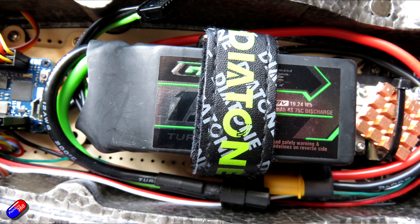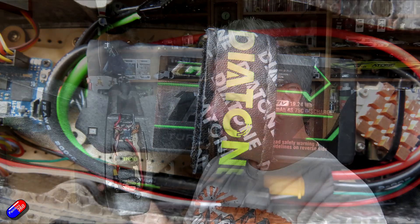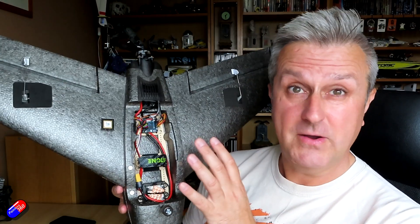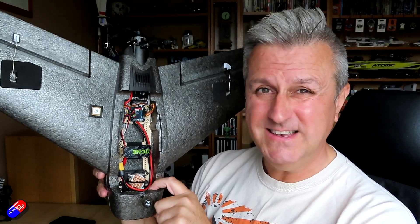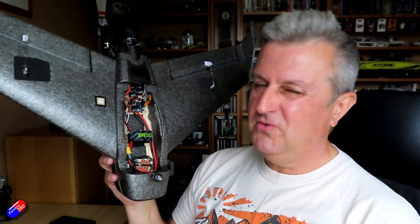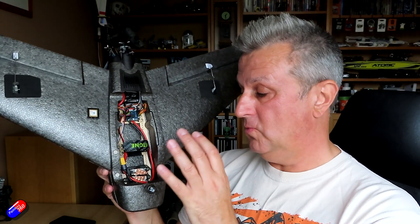I'm using a 1300 4S battery, which gets my center of gravity more or less spot on with the layout I have. I have had to put 20 grams of lead into the nose — I really hate putting dead weight in — but with that I've got it on the CG marks pretty much spot on and it's flying great.